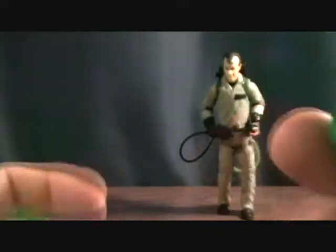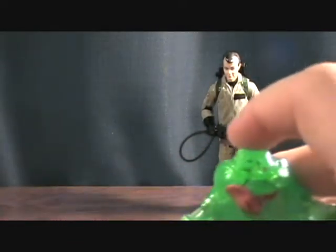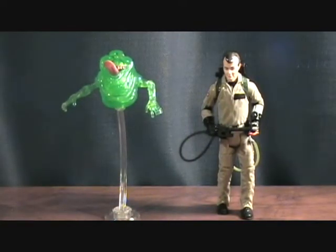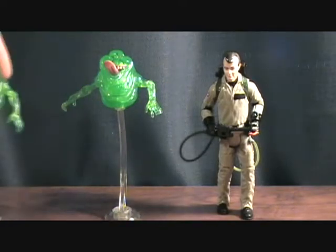It's cool to have both of them — they're great, I love Slimer. It's a little disappointing we didn't get a different ghost, but hopefully there'll be more of these figures and we'll get plenty more awesome ghosts, because who doesn't want a bunch of ghosts?